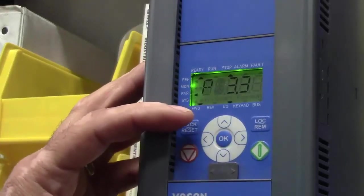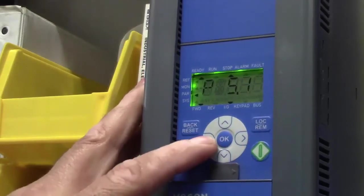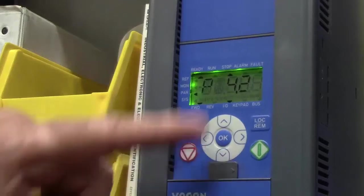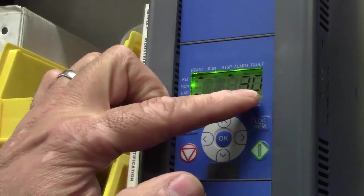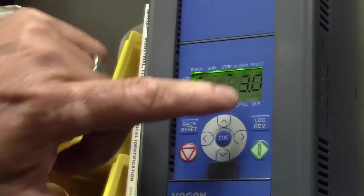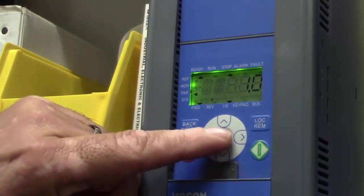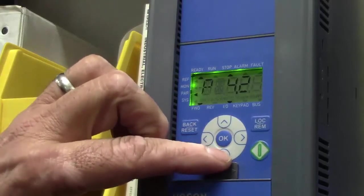Next we're going to go to our acceleration rate — parameter 4.2. We currently have it set up as 3.0. I'm arrowing over to get to the 3, which is now blinking. I'll take that down to 1 and press enter. That sets my acceleration rate.